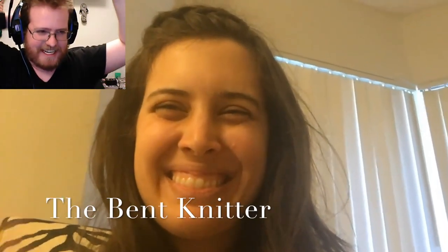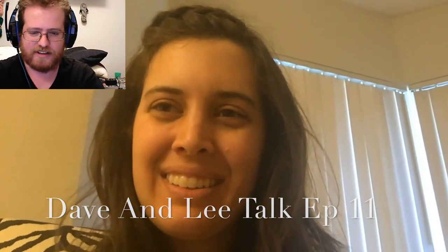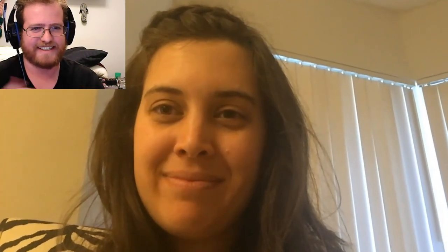Hi guys, how are you doing? I am excellent, how are you? I'm doing quite well. Done a lot of knitting and some other exciting updates. How's everything with you? You know, it's been a lot, but it's progress, it's work — it's always good.